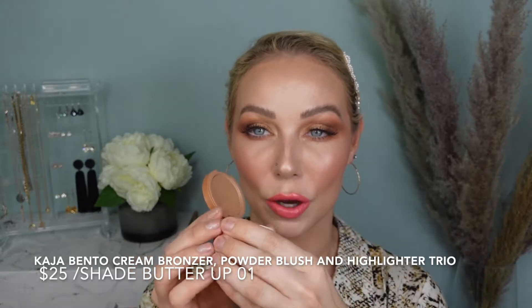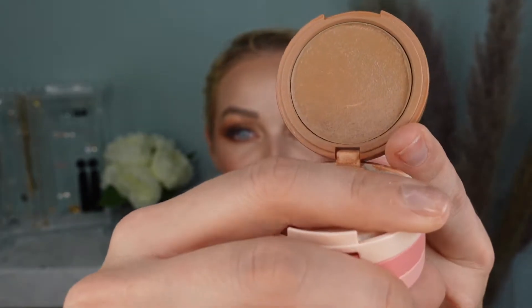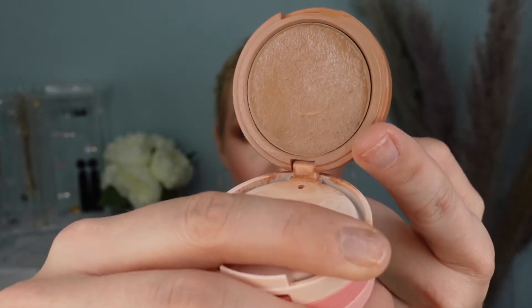To continue with my complexion, I applied my cream bronzer from the Kaja Play Bento Trio. The bronzer is on the very bottom tray, the highlighter is in the middle, and the blush is on the top section. Mine is in the shade Buttercup 01, the lightest option of the three. There is 0.12 ounces of product. I recently went away for a weekend to Philadelphia with my boyfriend and I took this Bento box with me — that's where I used it for all three or four days we were there. It's showing the pan now and there's a huge dent. I can see the pan showing through just very, very slightly. It is a small product.